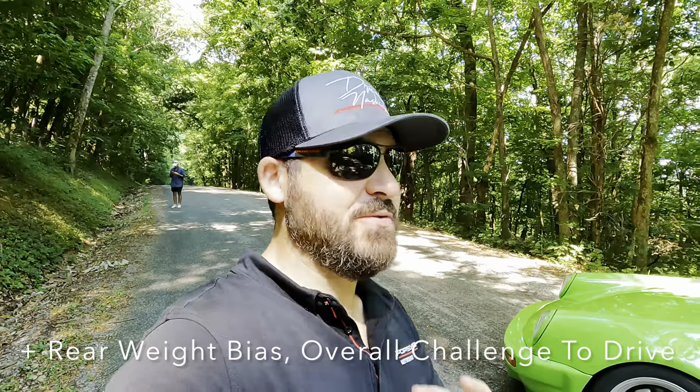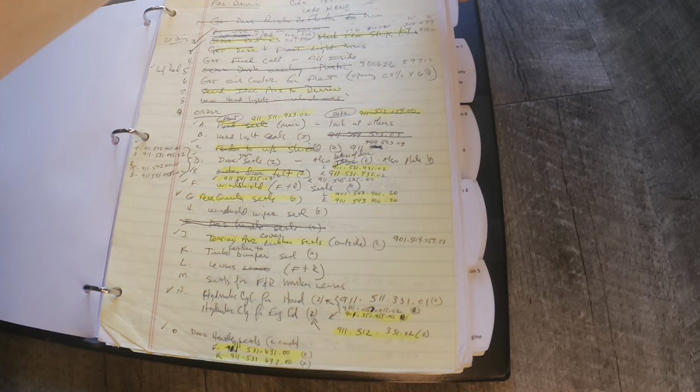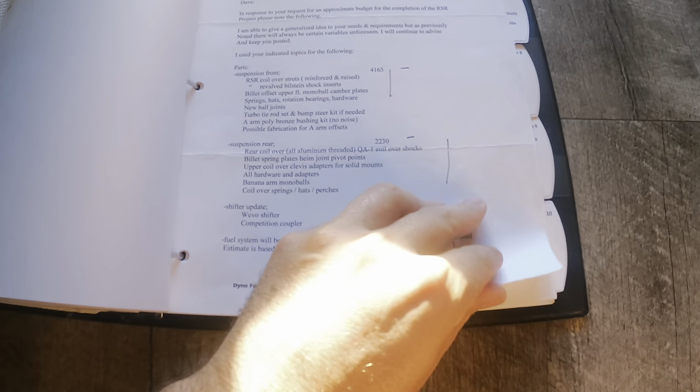Let me tell you about this car just briefly. This is an extensive 10-year build. He did a fantastic booklet — I'm talking detailed with receipts spanning 10 years. And the attention to detail that this gentleman put in is really second to none.